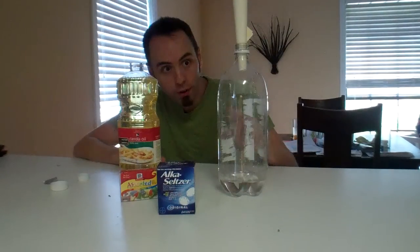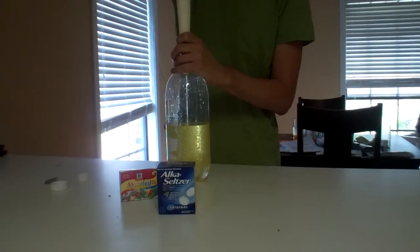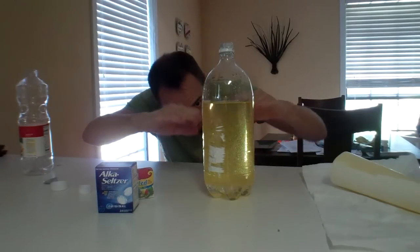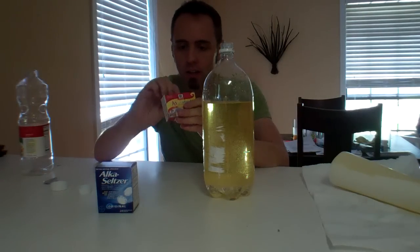Put that on top of your bottle. Once you have that in, pour your oil in almost to the top of the bottle. Alright, we want to make sure that the water and the oil has separated pretty cleanly — which it looks like it has. And then you want to take your food coloring.